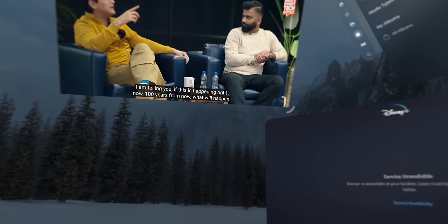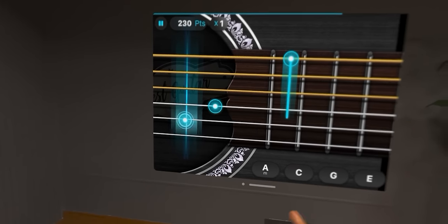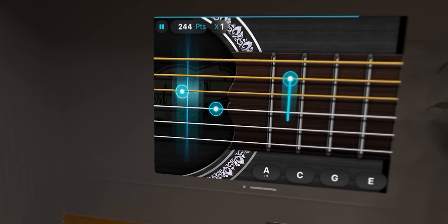But first of all, if this is your first time here, don't forget to subscribe. There are many interesting Vision Pro videos coming. In this video, I am going to tell you 10 different things — 10 different apps — what you can do with it. The quality Apple has given Apple Vision Pro, the image quality and the audio, is absolutely top-notch. Apple has nailed it.